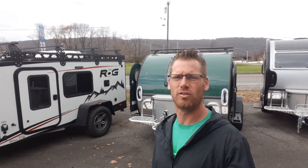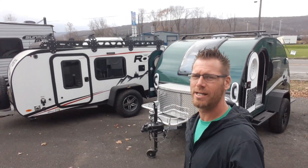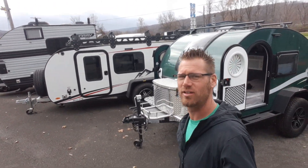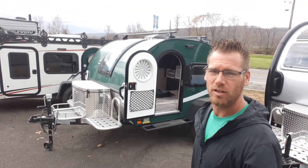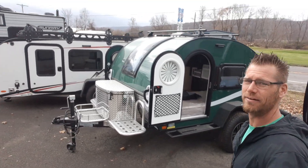Hey campers, Dustin with Hartleys Auto and RV Center. Right behind me I've got a custom 2023 NuCamp TAG XL Boondock. This has a forest green color on it, which is a custom color that you won't see many of.